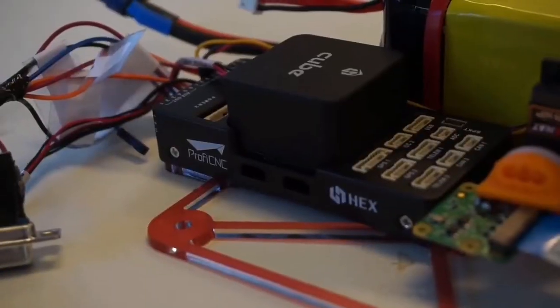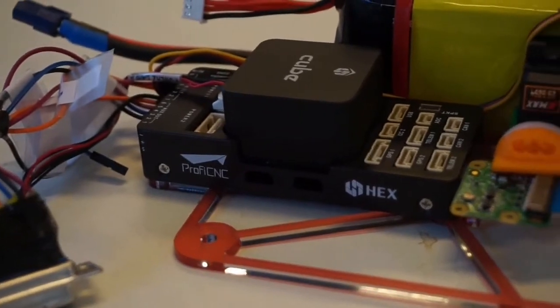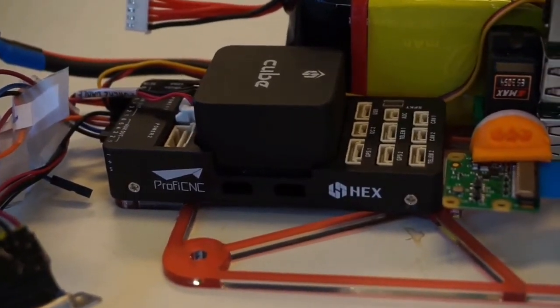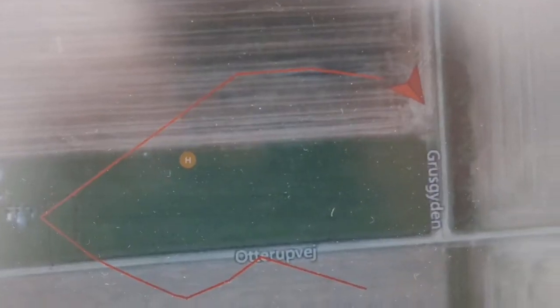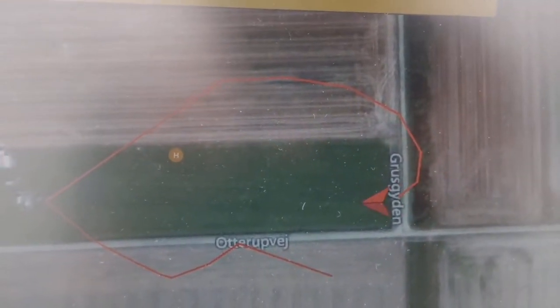The flight controller for our aircraft is a Pixhawk 2.1 running the PX4 firmware. The flight controller handles the autonomous flight during missions and logs all data related to the performance of the aircraft. While in the air, the flight controller and mission can be updated by telemetry link from the ground station using QGroundControl.